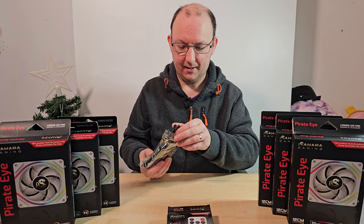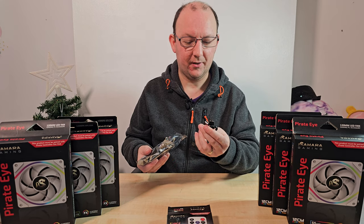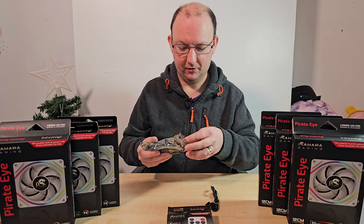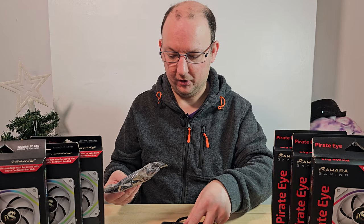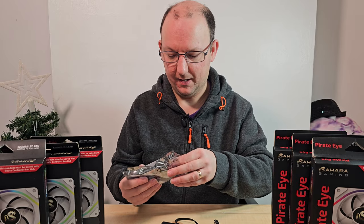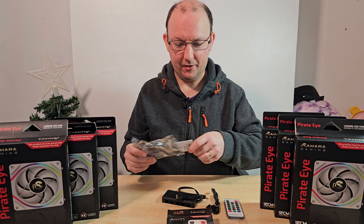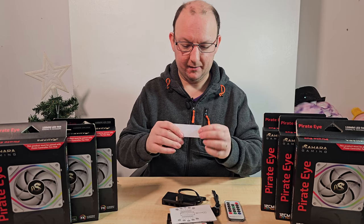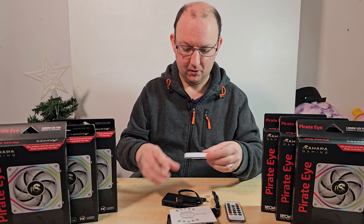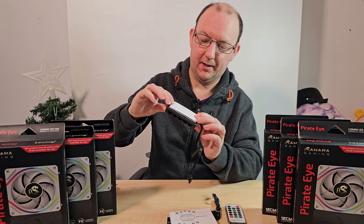Inside I can see a standard 5-volt ARGB connector, which is good to see - I imagine that will plug straight into the controller. We'll do some close-up B-roll shots so you can get a good look. There's the controller itself and the little remote controller. Inside is a manual as well, and then we've got a sticky pad - well, velcro pads actually - that you can cut if you want to.